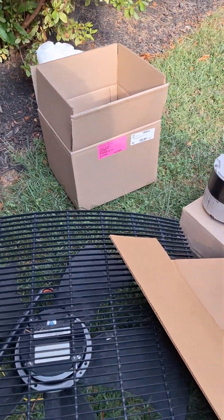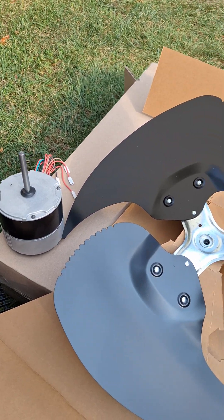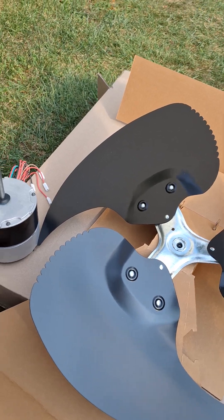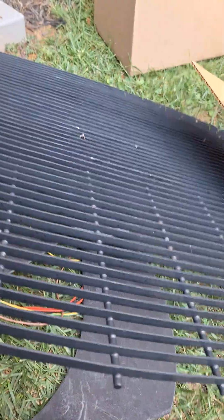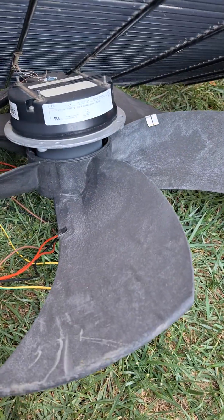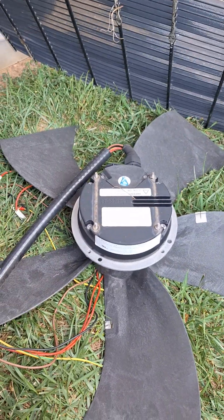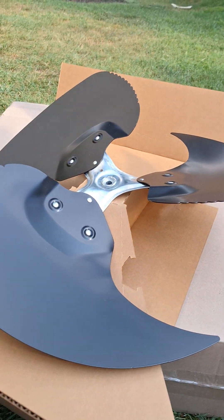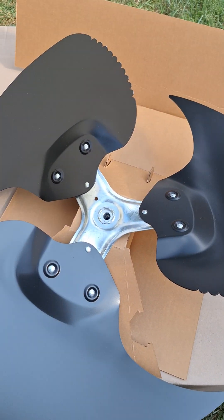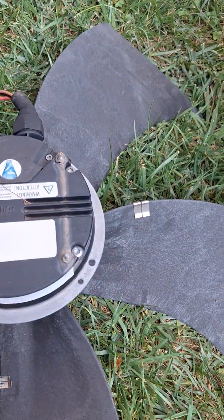We got the new motor. It looks like they may have redesigned the fan motor and blade. This is the new replacement part — it's no longer the five-blade hard plastic composite fan blade, now it's a three-blade metal fan blade. Let's move this grill out of the way.